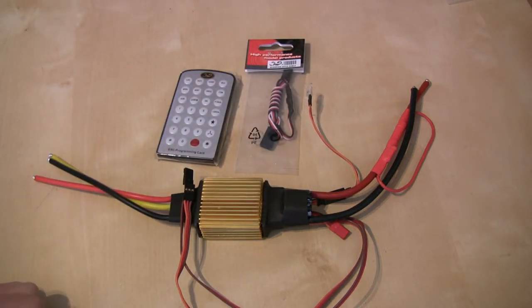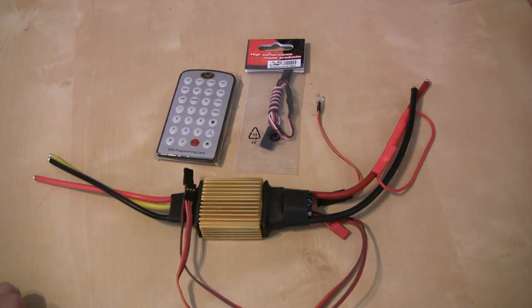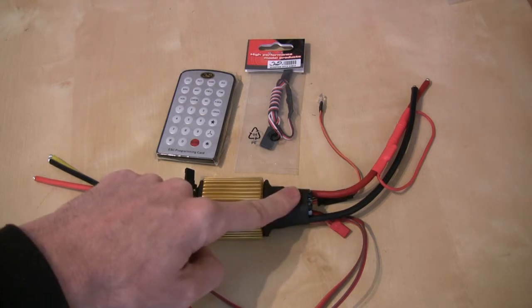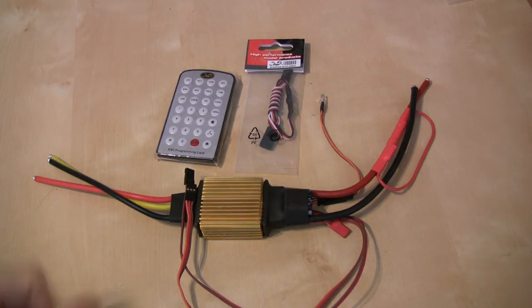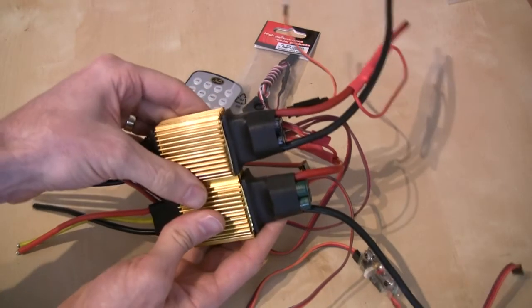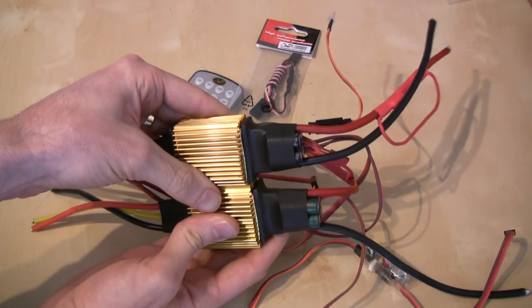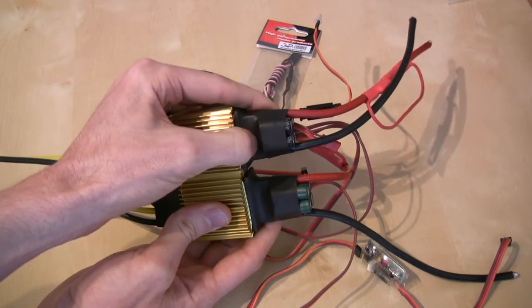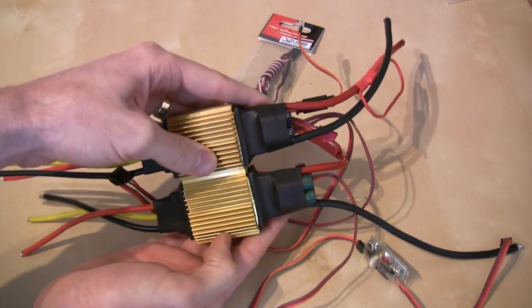Aside from that, there's not a huge amount of difference between this ESC and the previous 130-amp, although there are a couple of physical differences. One is in the smoothing capacitors on the input — and if I bring in the old 130-amp speed controller you can see when I put them together that the new capacitors are a little bit smaller. I haven't pulled back the sheathing to discover exactly what the difference is between these capacitors, but the immediate thing is that the size is different.